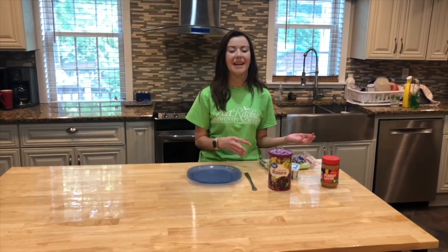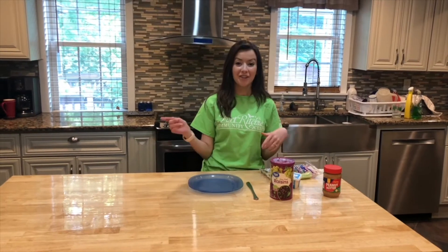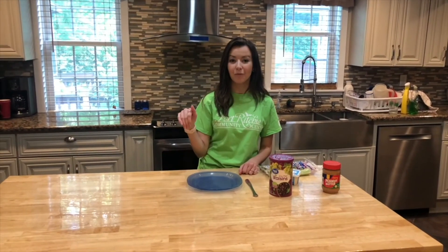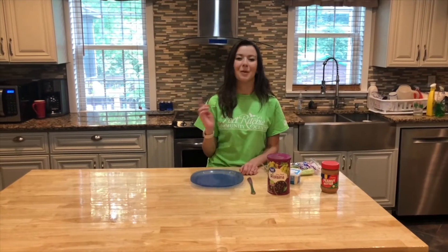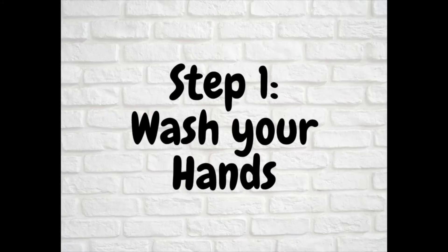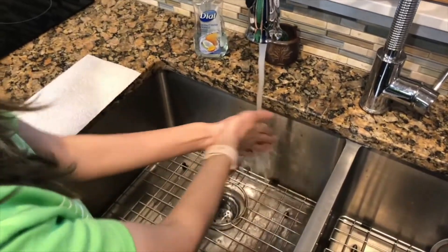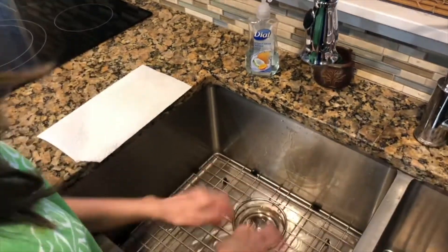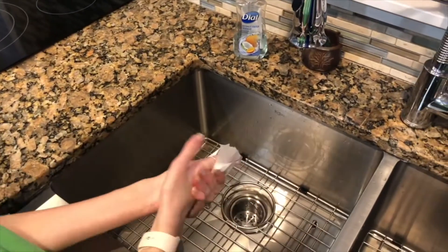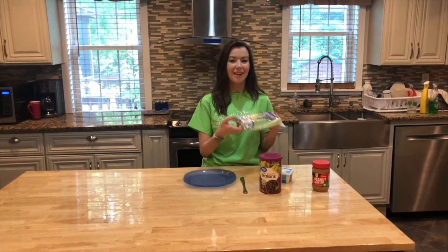Now I'm going to go through all the steps on how to make a celery snake. At the end of this video I'm going to put a picture of a checklist of the order of steps that you can follow when you're making this snack at home. So step number one: wash your hands. And then your second step is going to be to get your celery.